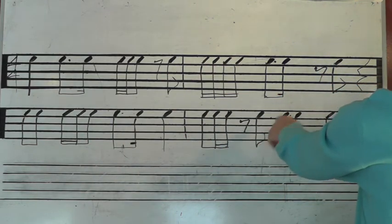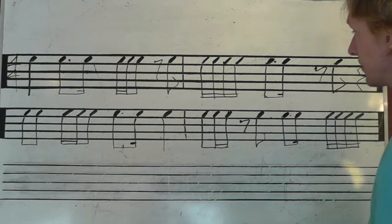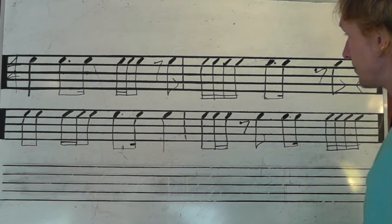1, and a 2, and 3, a 4, e, and a... There we go. Yeah.